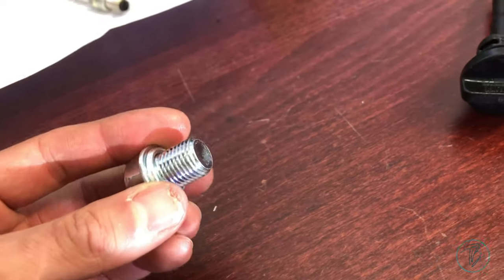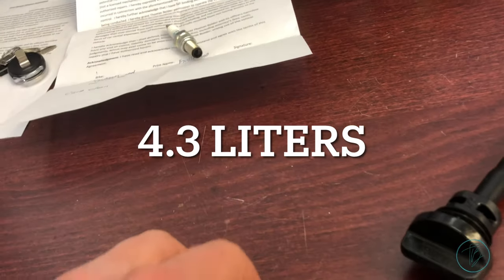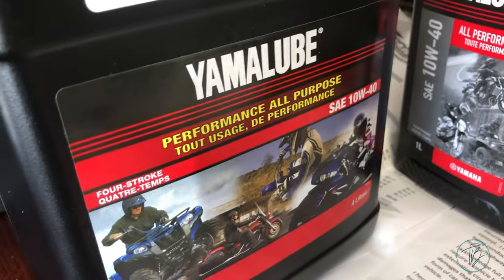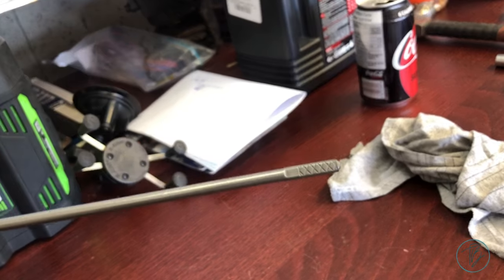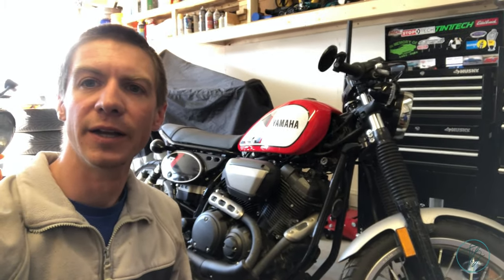I forget exactly — 4.8 liters of motor oil, I want to say. The owner likes to use Yamalube 10W-40, so that's what I'm going to use. The nice fill cap comes with a dipstick, so super easy — fill it up to the right amount when it's hot and away you go. That wraps up the Yamaha scrambler project. Going to button it up off camera and go for a quick test ride. Thanks for watching — if you enjoy videos like this, please like and subscribe for more.